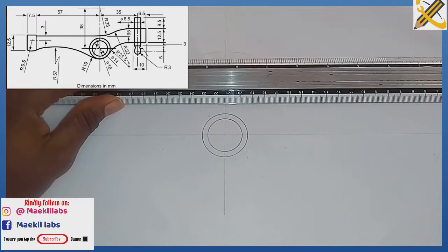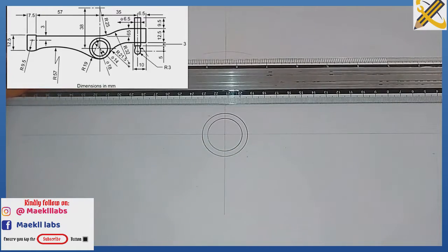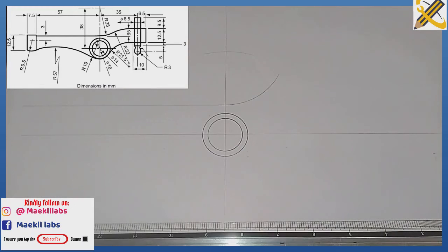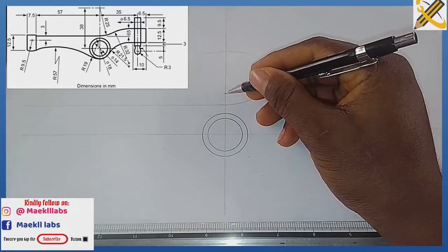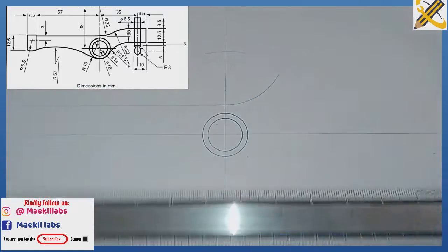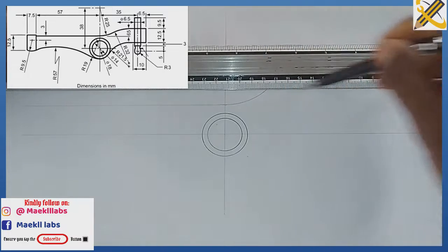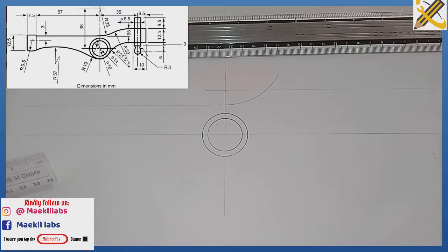After doing that, we need to account for the height from this junction upward, which is 13. So I measure and mark 13 from this junction, then project that mark horizontally in this manner.